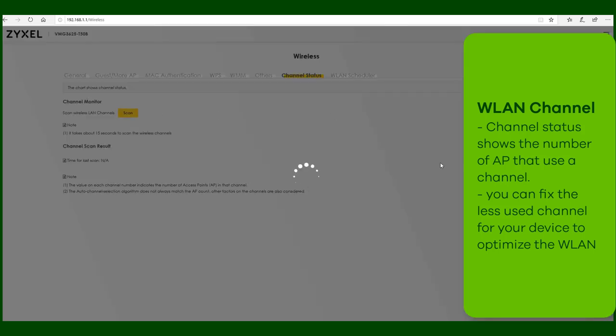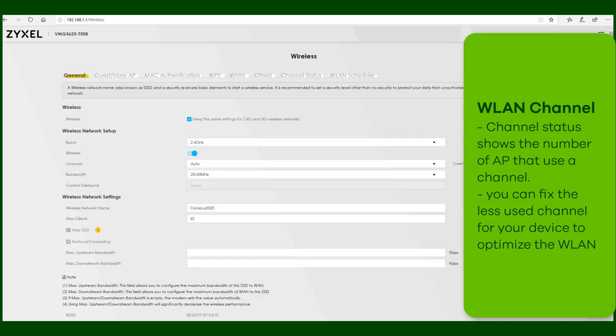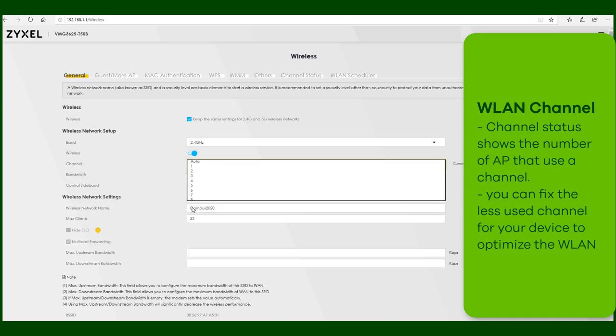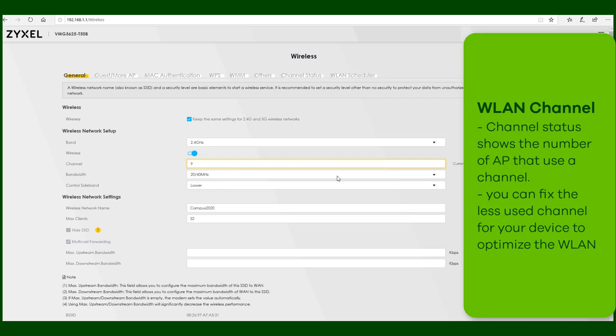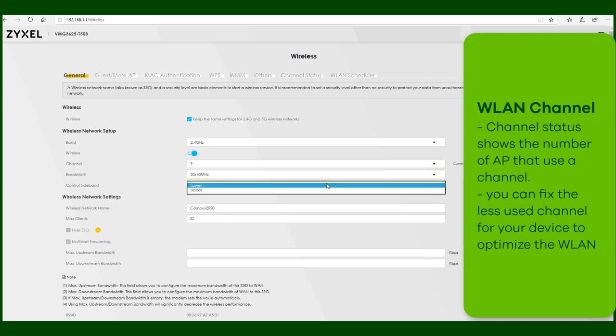Under Channel Status, you can scan the 2.4 GHz network for 3 channels and the graphic shows how many access points are using which channel. In the wireless settings, you can then change the channel selection from automatic to a specific channel so that your access point is the only one using this channel. That makes wireless problems disappear.